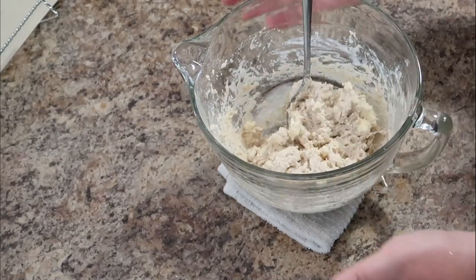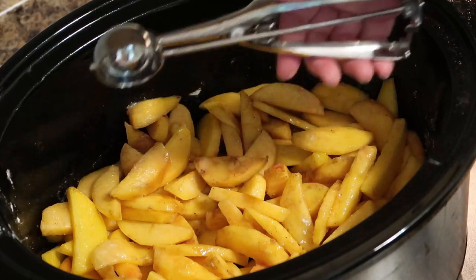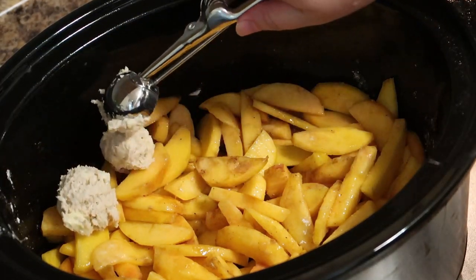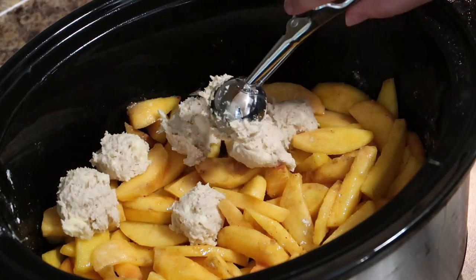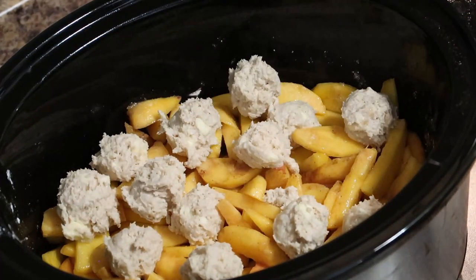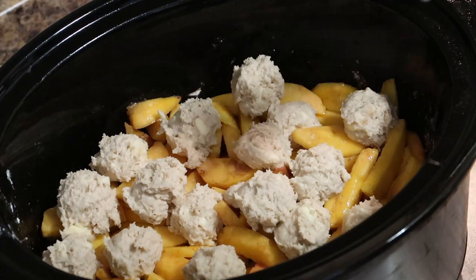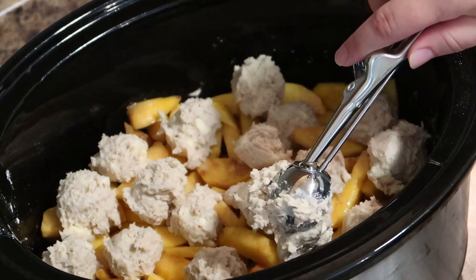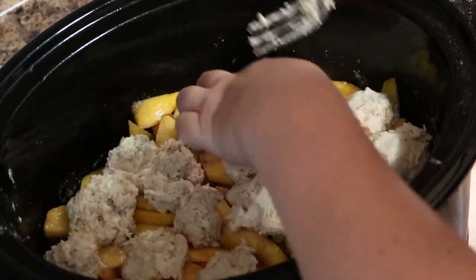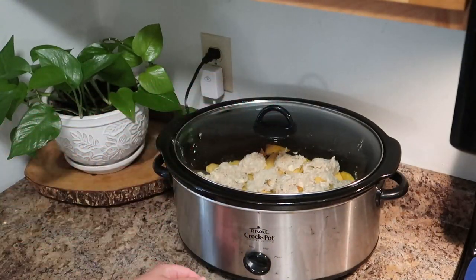I like to use an ice cream or cookie scoop to help space out the dough. You just want to place spoonfuls or scoopfuls right along the top. Once I get all the dough in, I do like to spread it out just a little bit to make sure there's an even layer.